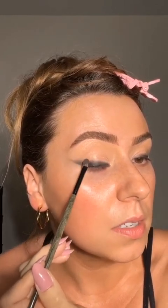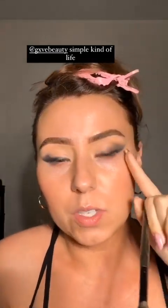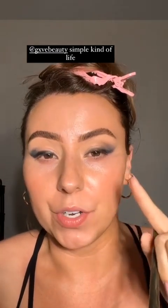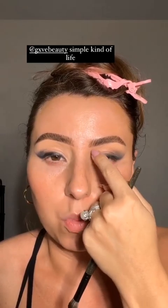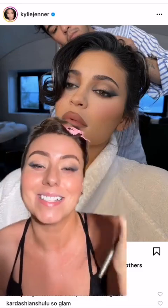Tap it over this way, picking up more product. Remember, it's always better to build than to pick up too much. Now we're hopping over to a Simple Kind of Life palette and grabbing a slightly warmer shade. The reason is that when we blend these blacks they turn very gray, and looking at Kylie's picture she has a lot of warmth and bronzer through here. There's warmth in the center and cooler tones at the edges.